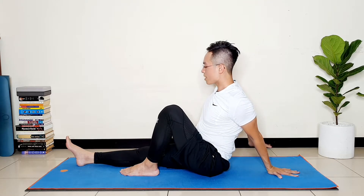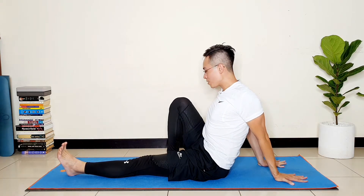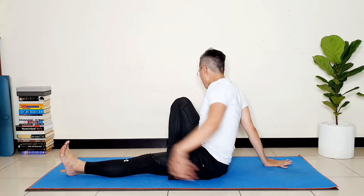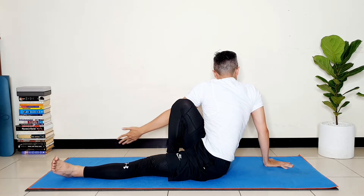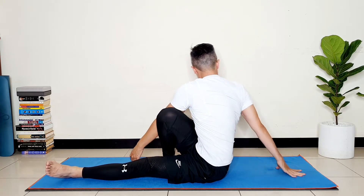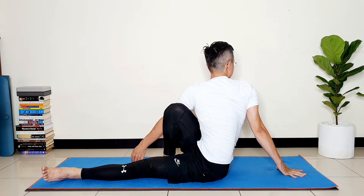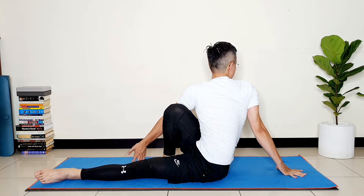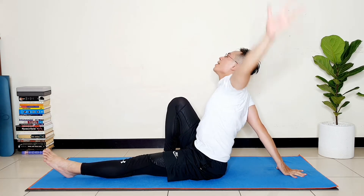And five. Very good. Inhale, lift your hands up, strengthen the core and the spine. Exhale, drop your hands down at the back of your body, extend your legs, and then bend your right knee. Now we do the other side — drop your right hand at the back, inhale and lift your left hand up, exhale and twist to the other side. Stay with me: one, two, three, four, and five. Very good. Inhale, lift your hands up, exhale down.